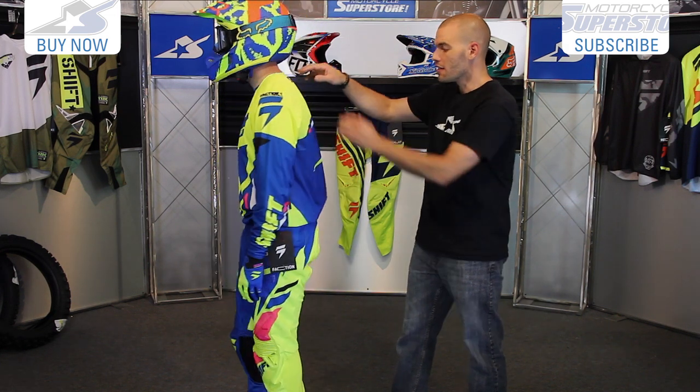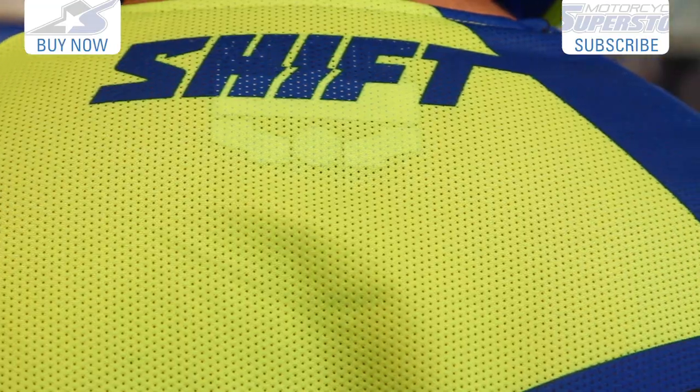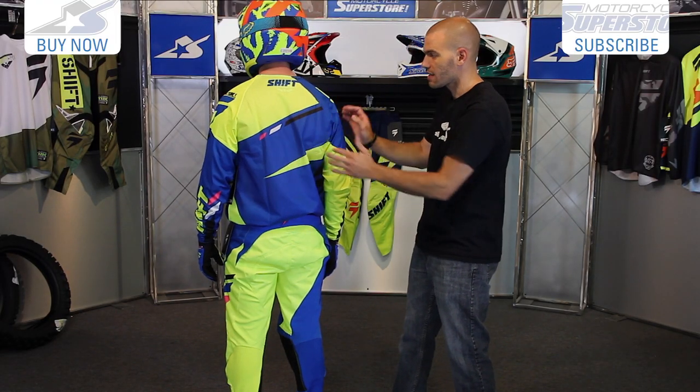Take a look at the back of the jersey. This panel has much larger hole diameters in the mesh, so the roost won't penetrate the front of the jersey as much, and yet it'll let off more heat from the back. I really like that design.